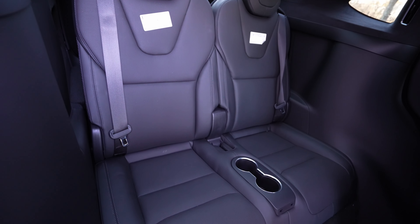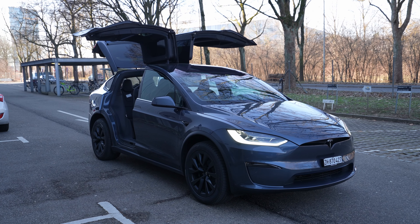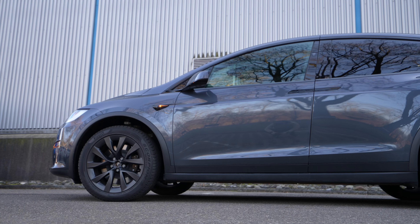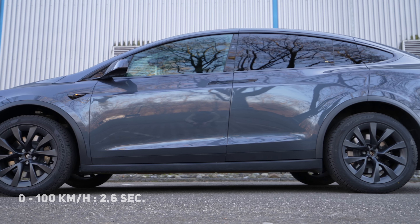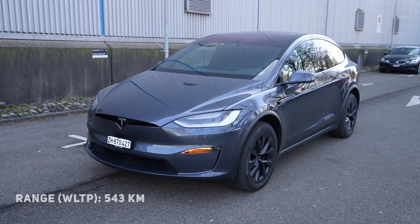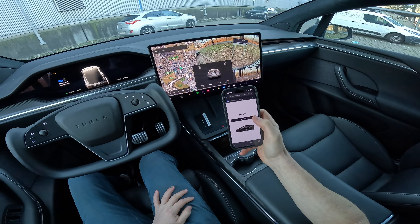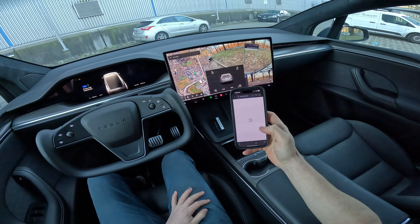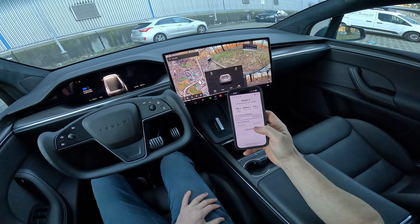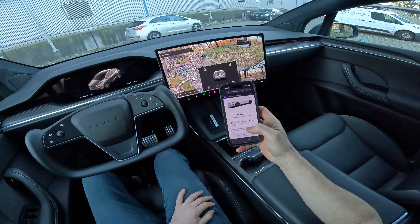The car can have up to six seats. The maximum supercharger speed is 250 kilowatts. You can do 0 to 100 in just 2.6 seconds, and the WLTP range is 543 kilometers. Those are the most important specs — I'll give you even more in the review video. At least here in Switzerland, the price goes up to 127,990 francs, though it depends on your country.